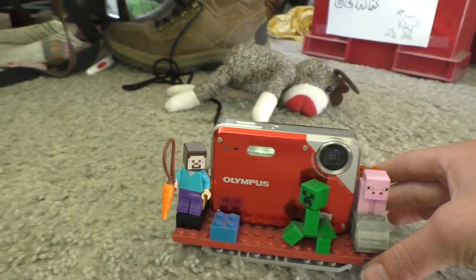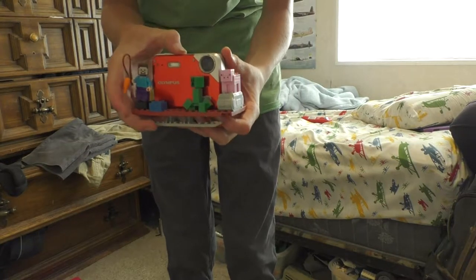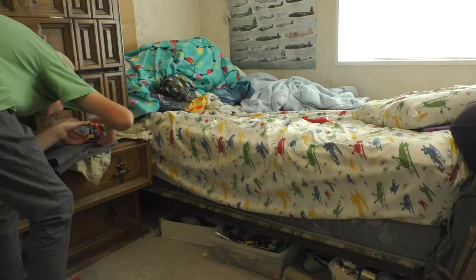The second thing you'll need is some way to hold your camera — a tripod. You can make one out of Legos, personalize it, all that you want. You may have to get creative to be able to get the angle that you want. I opened up a dresser drawer in order to get this angle.